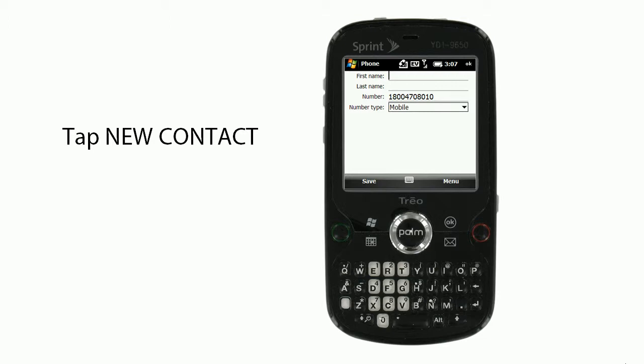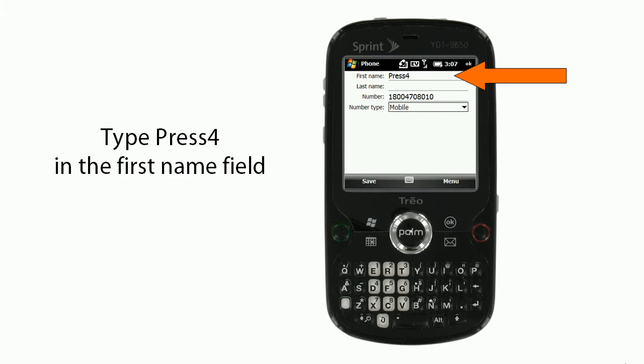Then, you'll tap New Contact. Then, you'll type Press 4 in the First Name field.